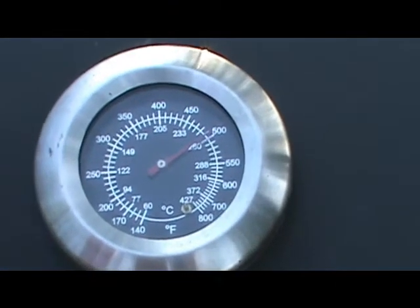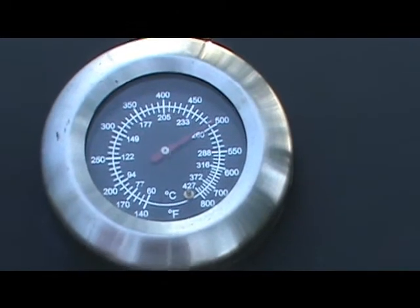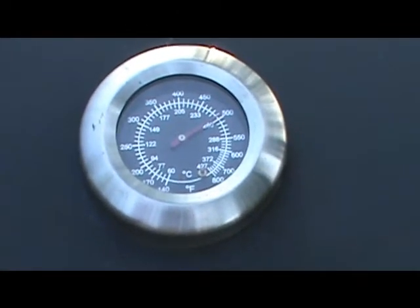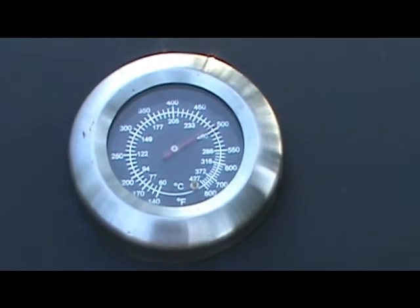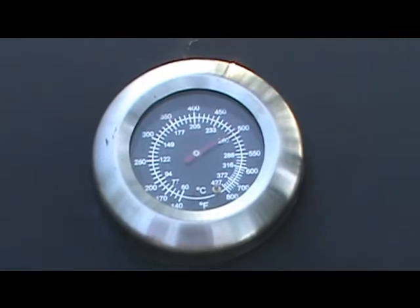Okay guys, like I said — on the grill, that thing's already jumped up to almost 500 degrees. At 500, I'm going to let them sit there for about an hour. If I keep that up, I'll dump some more charcoal on it and go ahead and finish the lids tonight, and probably give you a view of all of it, season tomorrow.